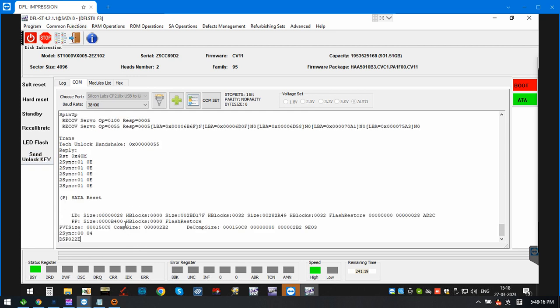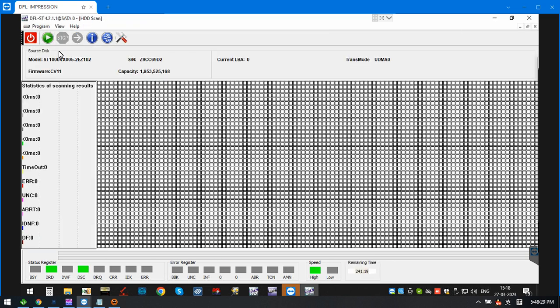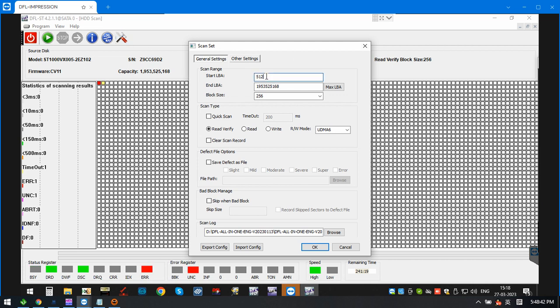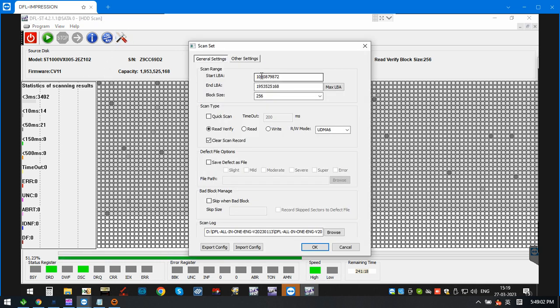We send the unlock key and try to check the data error here to see if it's accessible. The front part shows red. We check the middle part — the middle part is okay. There are some bad sectors in the front.